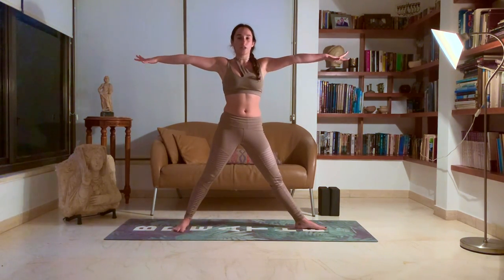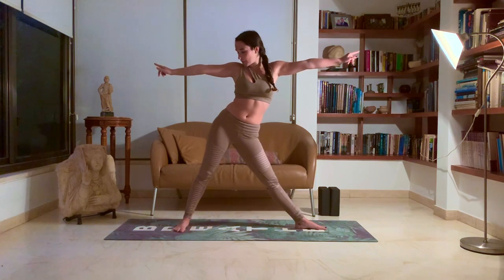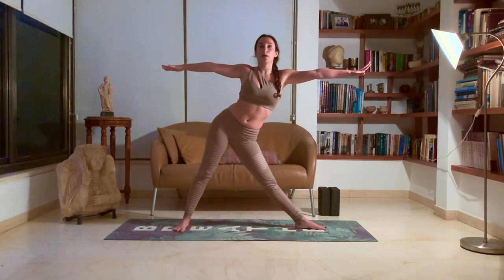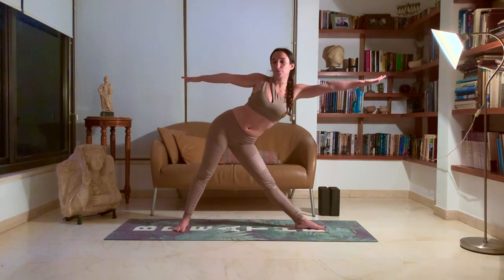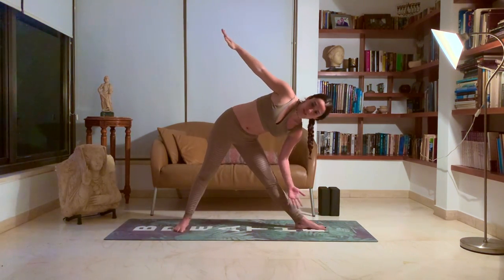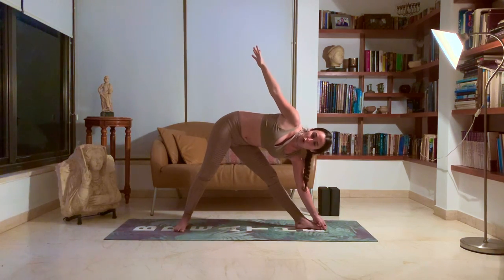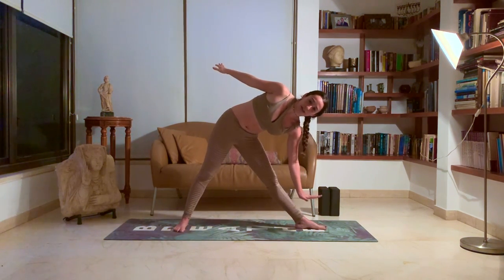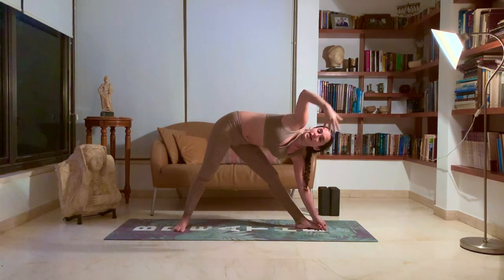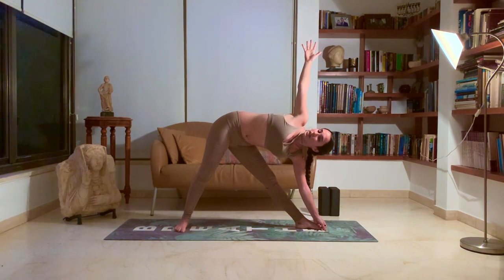Inhale, the hands come to shoulder height, palms facing down. Exhale, bring that right hip all the way back towards your right foot as much as you can. Don't drop the arms yet, then slowly twist down. You can grab your big toe, place your hand on your shin, or rest your elbow on your knee — those are the three variations. Or if you have a block, you can place your hand on that as well. Right hand comes up towards the sky in line with your left hand. Look up towards your right hand. Bring that right hip forward and your chest back, as if you're leaning against a wall. Breathe deeply.